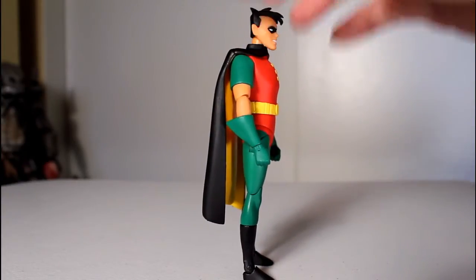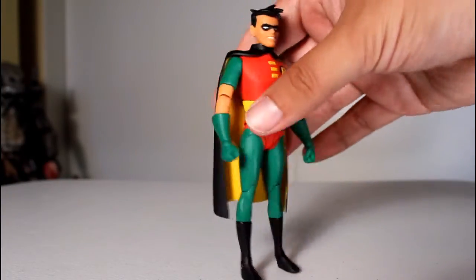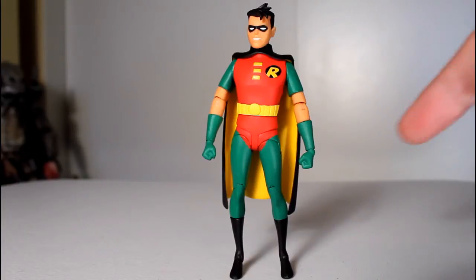Like my Batman figure, his ankle joint broke right out of the packaging, and they talked about how they're going to be investigating using new materials for their joints for Series 2.